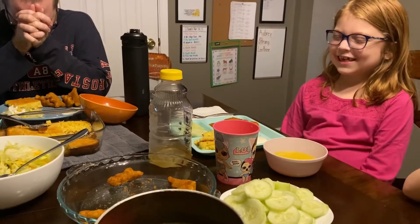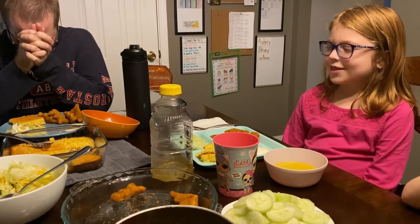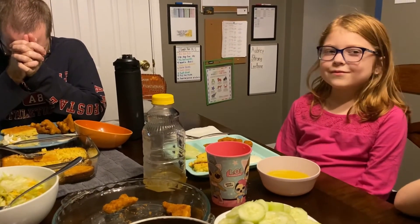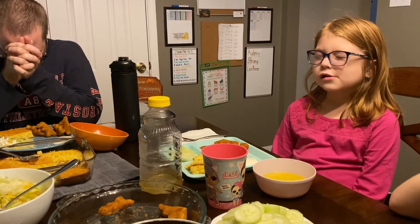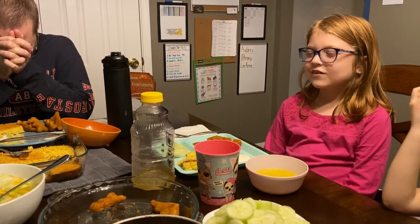All right, I'm going to take a picture. We have a good day, and we pray that this food blesses our bodies, and we pray that you provided all this food for us.